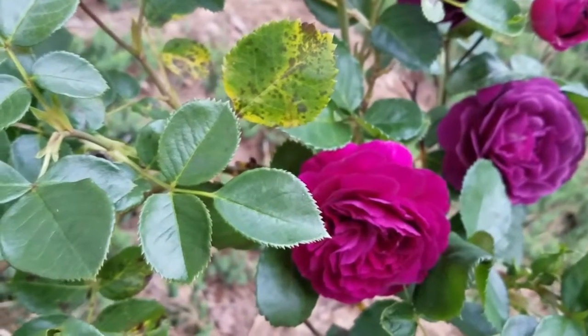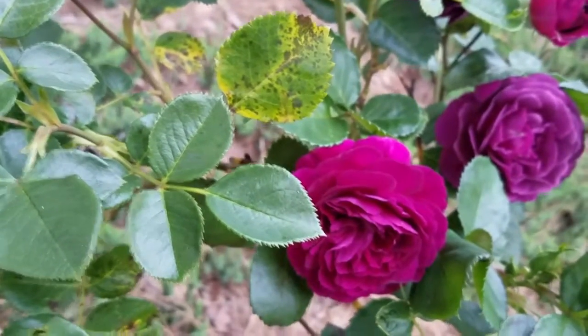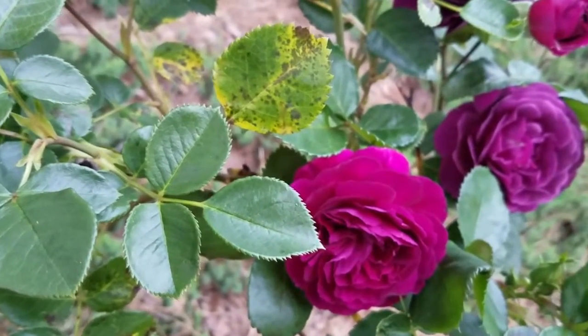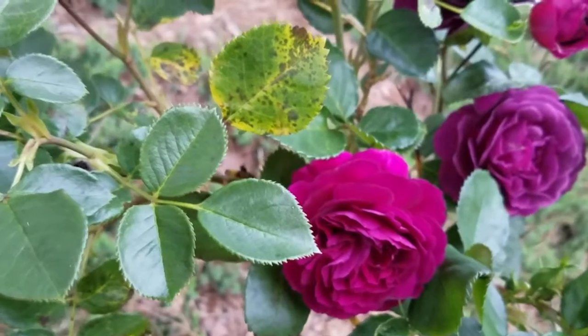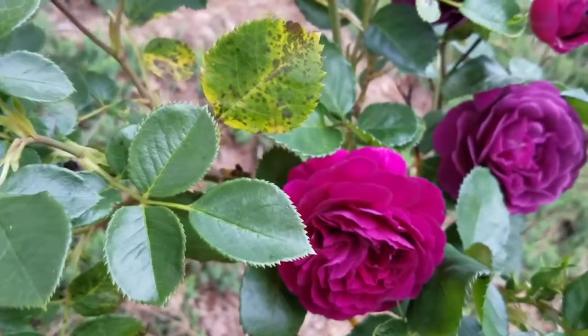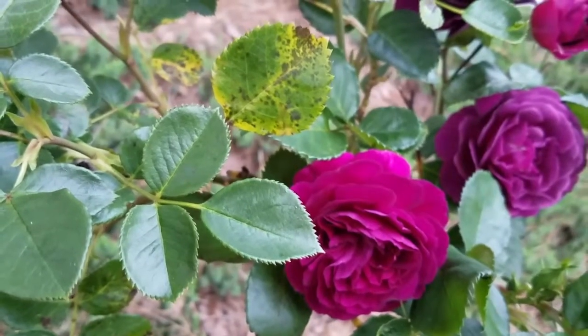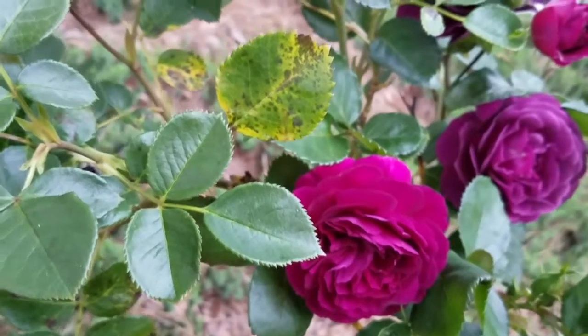Fortunately only about 8 or 10 leaves on this plant are infected right now, so I've instructed the homeowner to prune out those infected leaves and dispose of them, because whenever we get rain or the shrubs are irrigated, it can actually spread by spores throughout the plant.